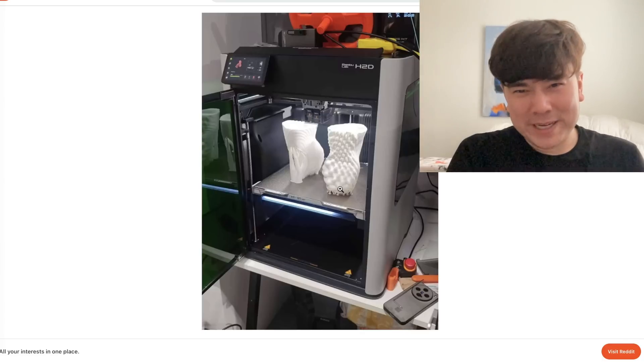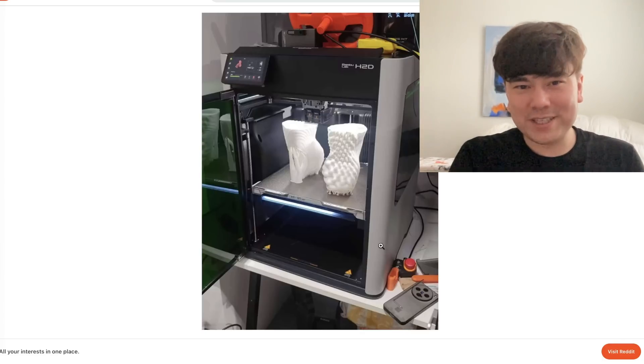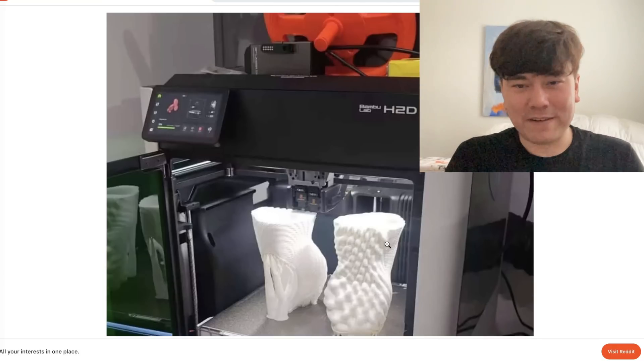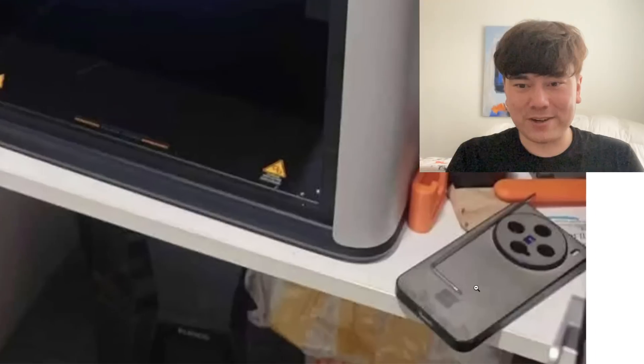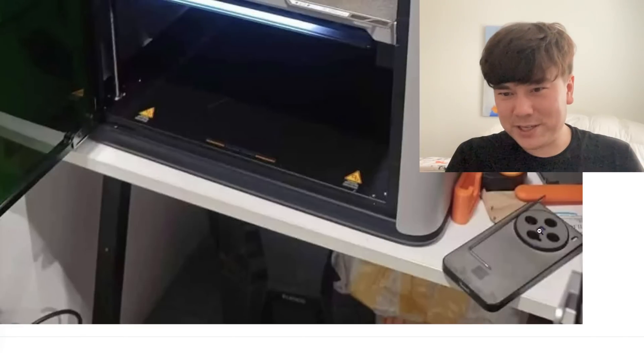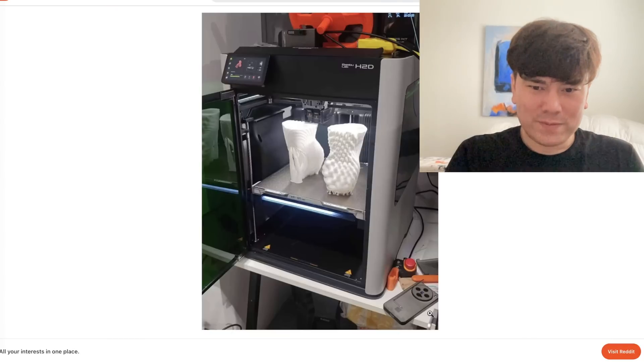About this leaked picture — I find it a little fishy. I think this is possibly something that Bambu Lab leaked themselves, like a soft launch. You can see this is a phone I haven't seen in the US — it looks like something from the Chinese market. So it might be from Bambu Lab directly. I have a hard time believing anyone who signed an NDA with Bambu Lab would leak something like this.